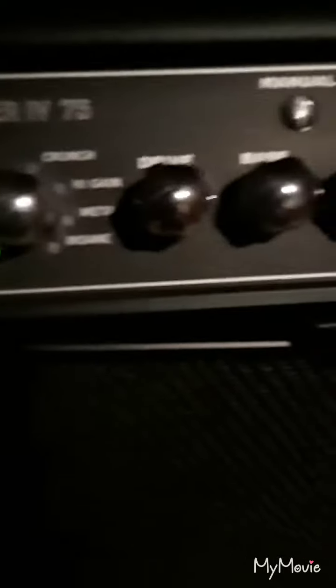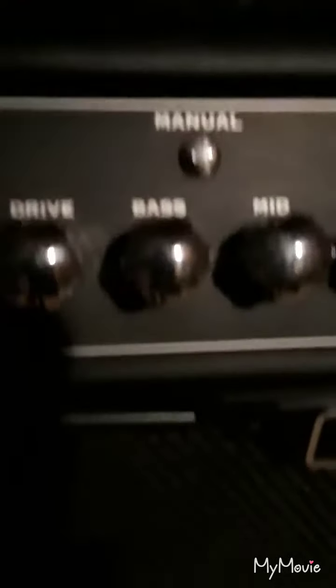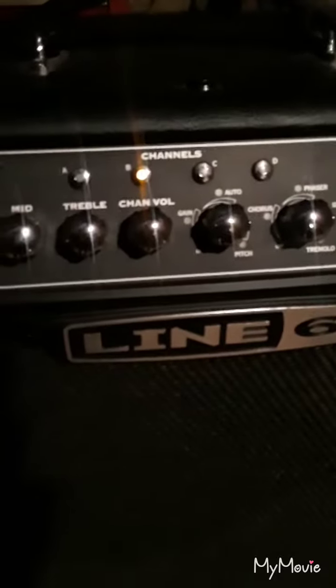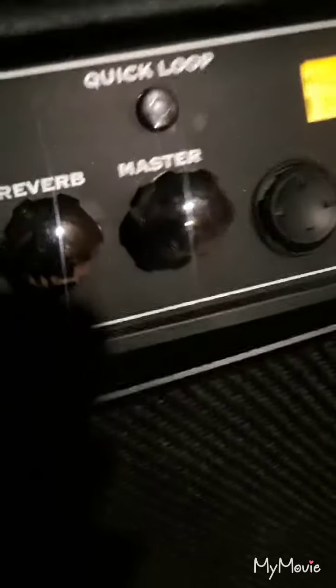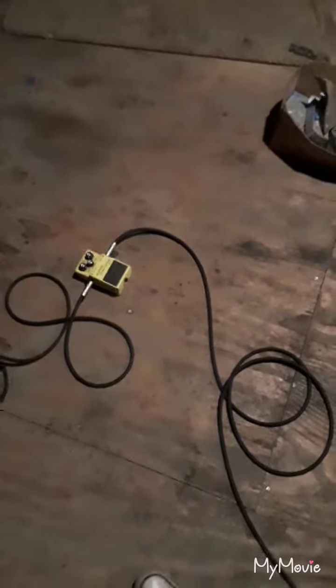It's pretty extreme. I had the drive all the way down, got the bass all the way up, the mid all the way up as well, the trebles all the way up, the channel volumes all the way up. It's crazy. I got none of these effects on except the reverb. I can get a semi-decent sound out of it, but it's different from my amp.